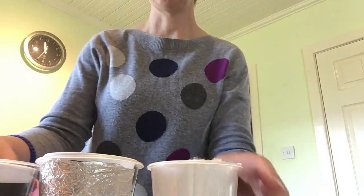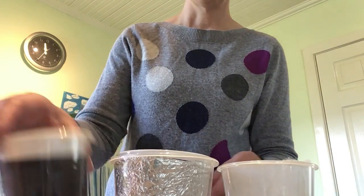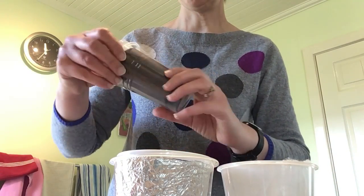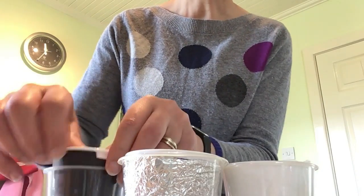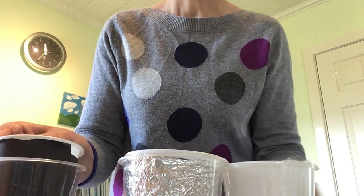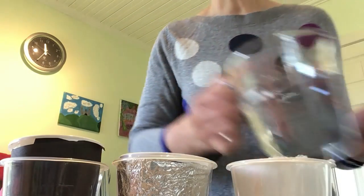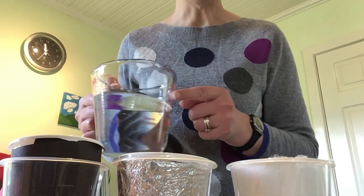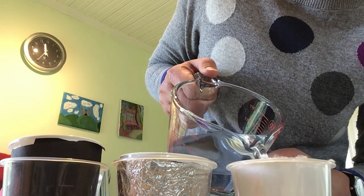I'm going to prop this up a bit more so you can see what's going on. There are my cups lined up. The paper slipped down a little bit — let me fix that so it goes all the way to the top. I'm going to fill them with some water that's been sitting at room temperature, so it's the same temperature for all of them, and I'll try to fill them to the same level.